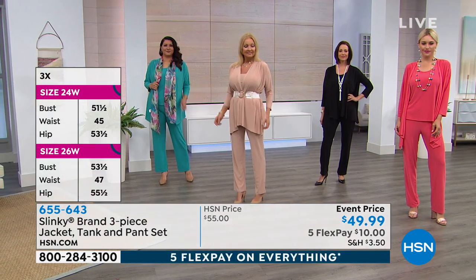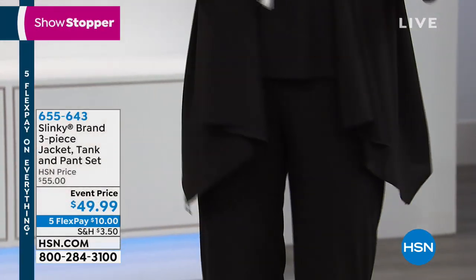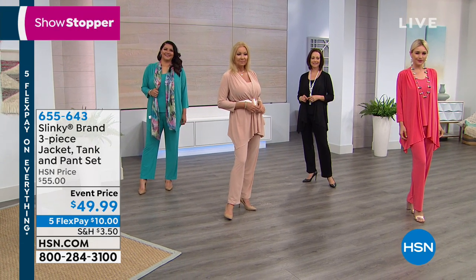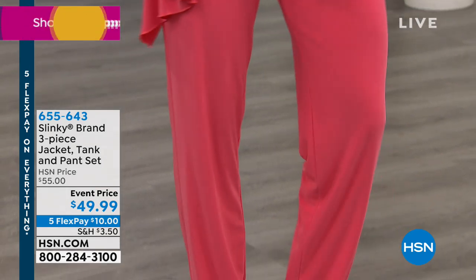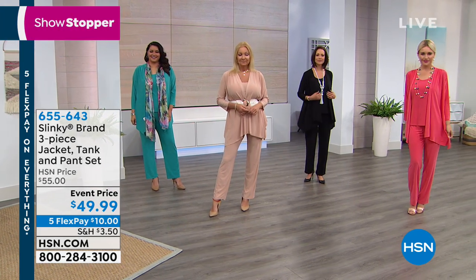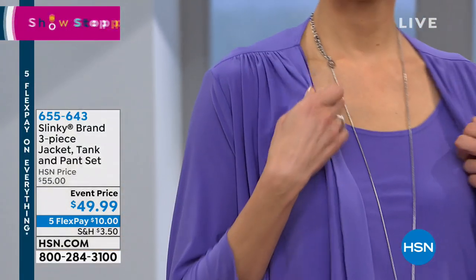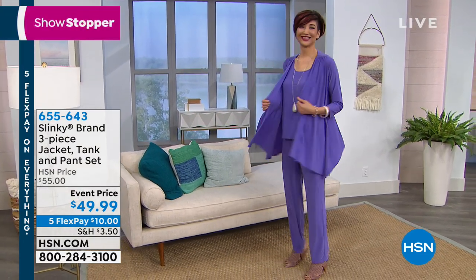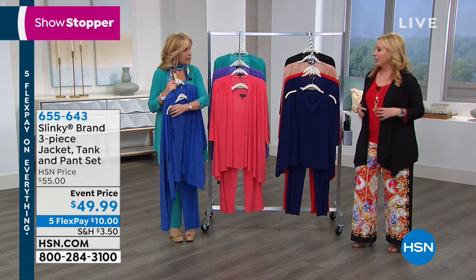Donna is wearing it in the black — I've got the jacket in the black, that's like a must. You've got to get the black. The jacket matches back with everything; everyone needs a black tank and a pair of black pants. You're getting all three pieces, 10 bucks to get home — that's a steal. Then we're moving on to the coral. Lauren is wearing the coral — I was told the Pantone color of spring 2019 is coral. Yes, it is.